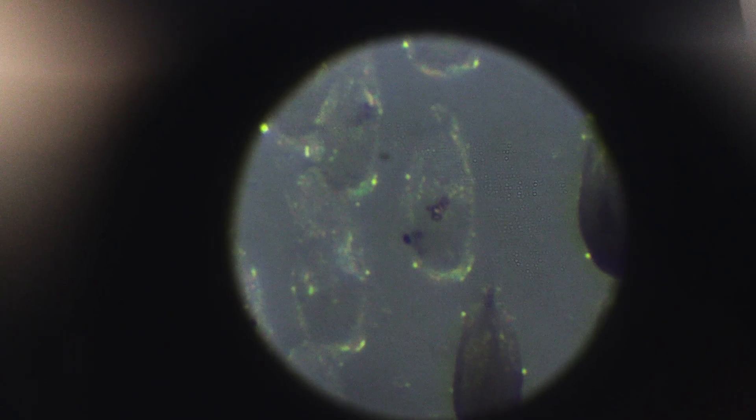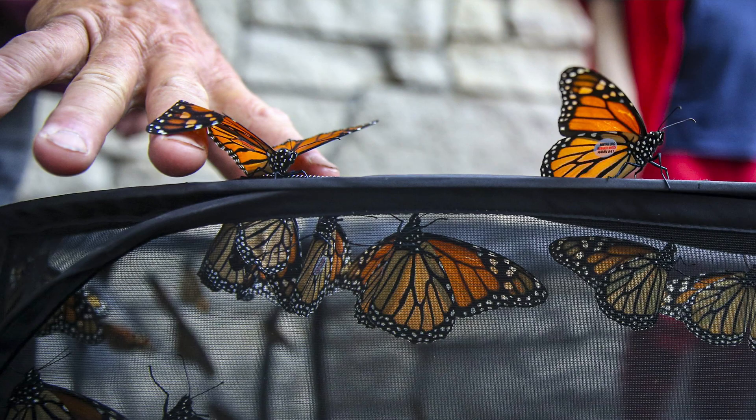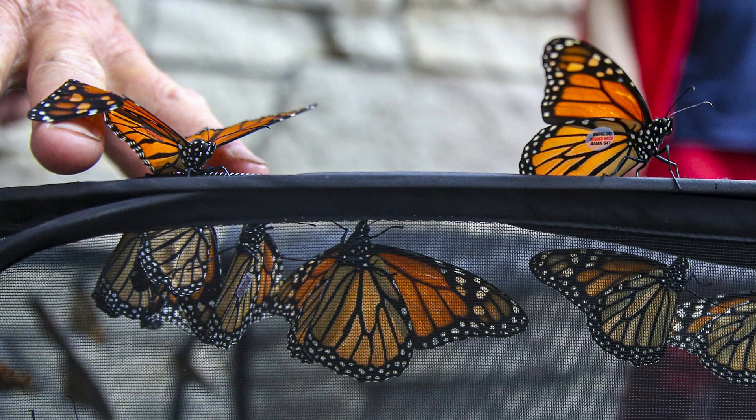We use those butterflies once they're adults. We test them for parasites, make sure there's nothing that will be spreading in that population. Then we bring them outside and release a good portion of them, but we also keep some to breed and continue laying eggs. That's how we get through our four generations here in the spring and summer. Eventually into September is that fourth generation that we release, but also tag, and hopefully they get down to Mexico.